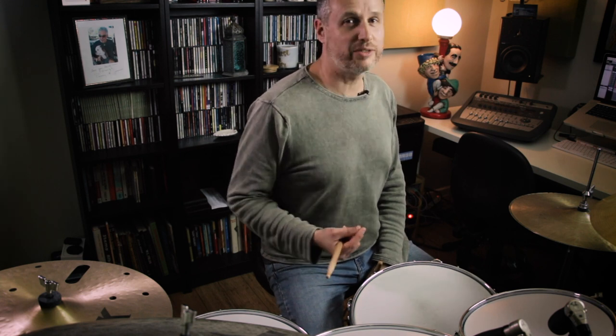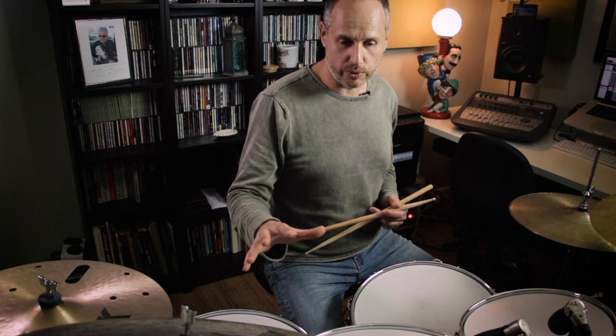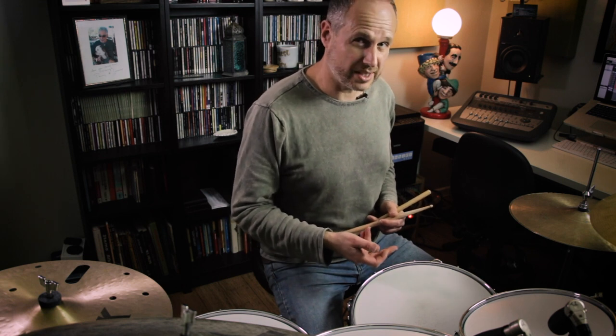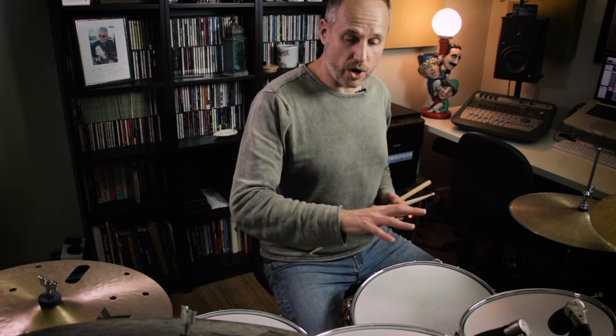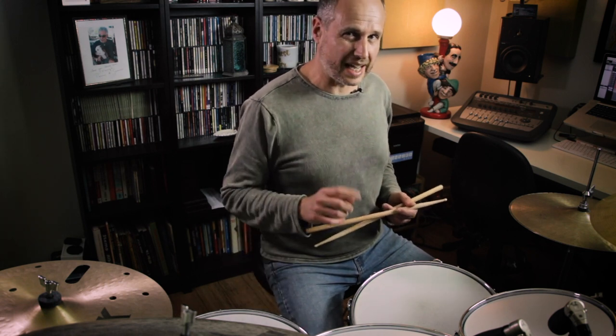So that's how you would use it in 4/4. One of the great things about this sticking is it allows for a few more possibilities when it comes to orchestration. One thing we can do with this three-note grouping is actually move the third note around the drum set. I'm going to keep the flam on one surface — in this case the snare drum — and move my right hand, which is the third note of the grouping, around the drum set.